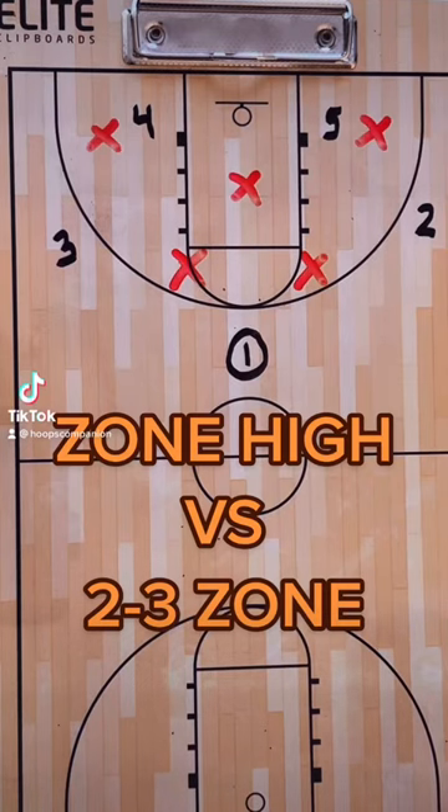Today we're looking at a play called Zone High. Zone High is a good set that gets some movement into a ball screen and it's tough to guard.